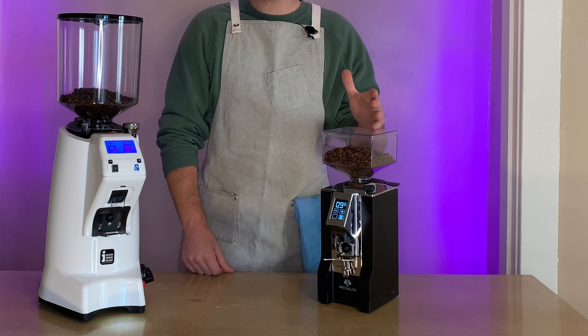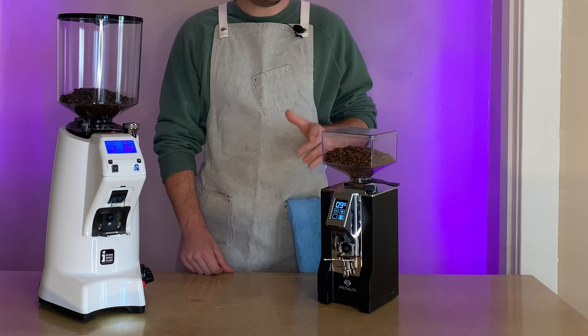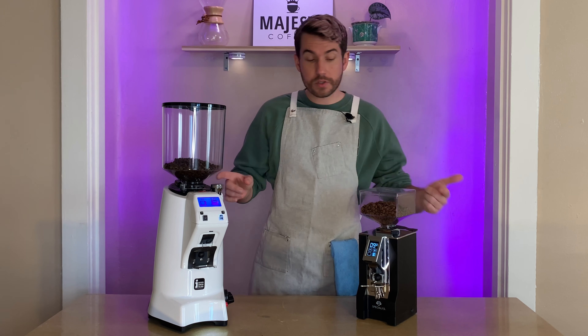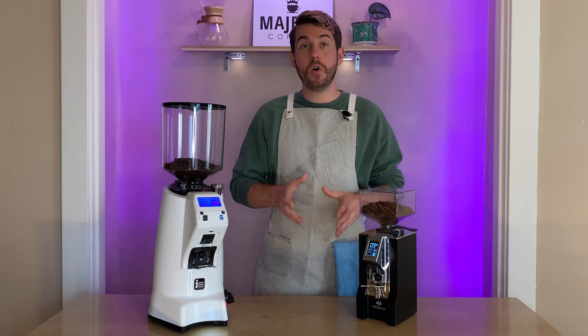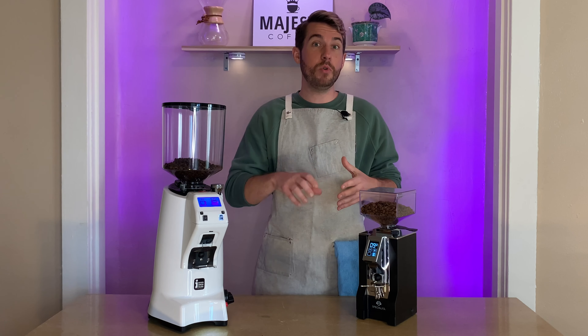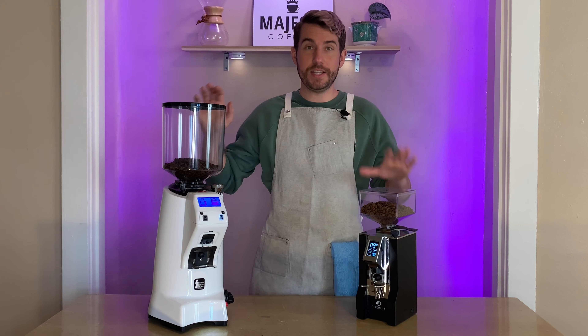First things first, let's go over the features and specs of each grinder. The Mignon Specialita has 55mm flat steel burrs while the 65E has 65mm — quite a bit larger, also flat and steel. Both have the stepless micrometric adjustment system, and that adjustment is from the bottom burr, so when you remove the hopper for cleaning, you remove the top burr, clean it out, put it back, and you won't have to redial in either grinder — a great feature.